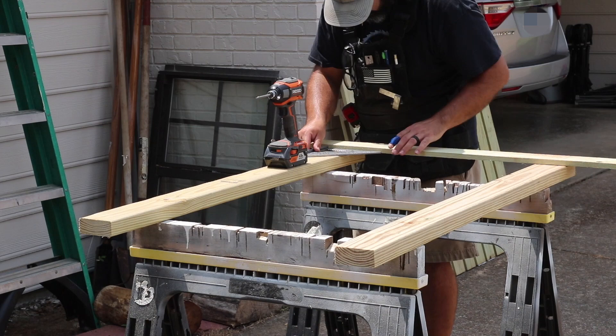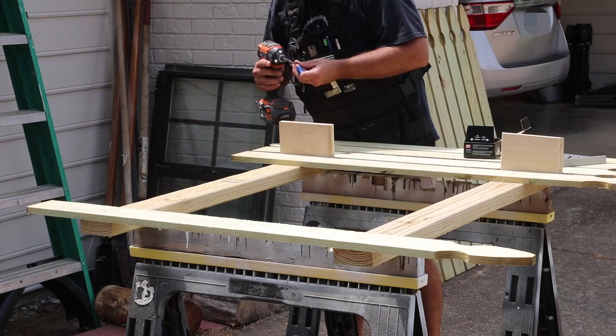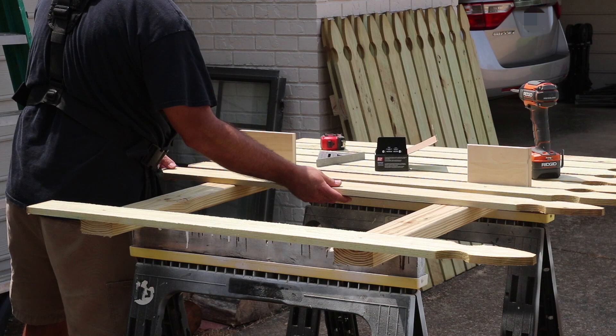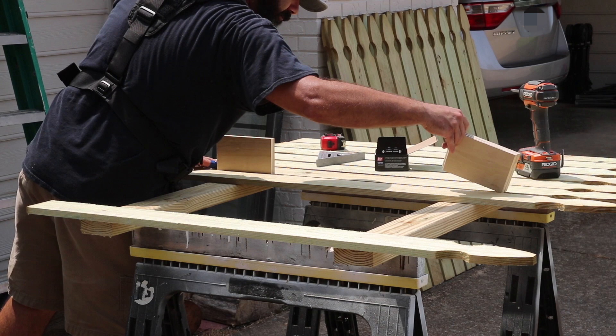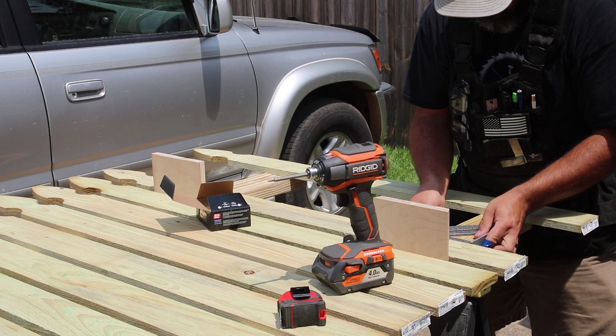Either way, it's a simple project that anyone can do. To get started I need two 2x4s for each section, so I start by cutting them to length and spacing them out enough to screw the fence boards into place. These fence boards are about four foot in length and they come already dog-eared on one end as a decorative touch, which I really like. At just a little more than a dollar a piece, they make for an affordable option.